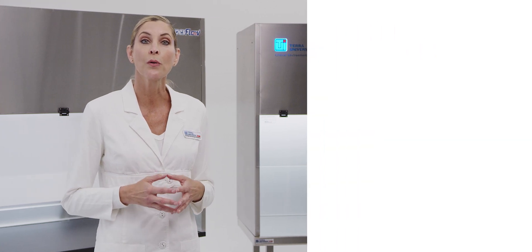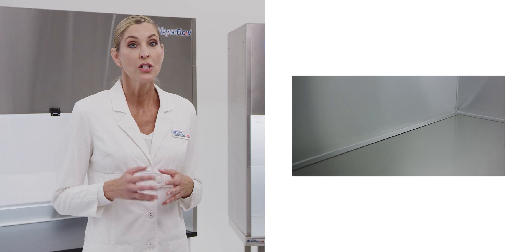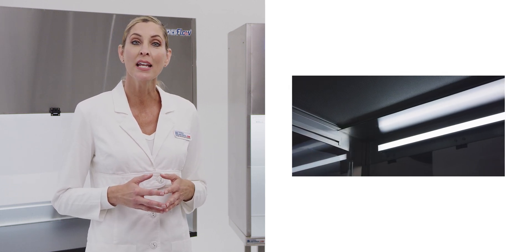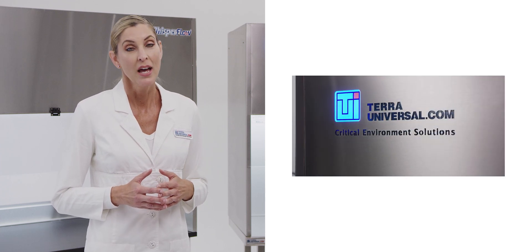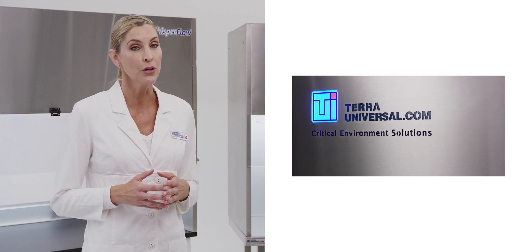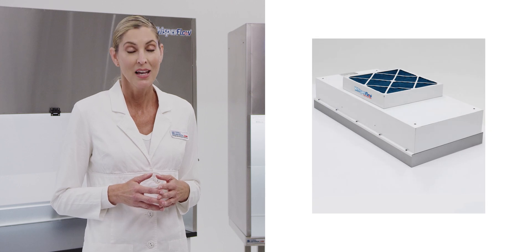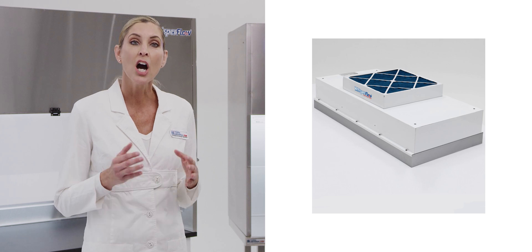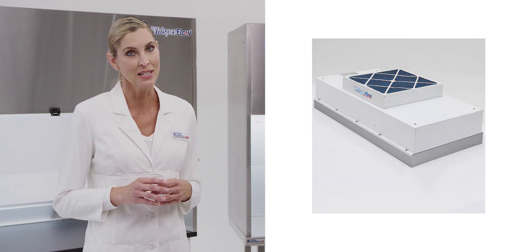The 304 grade stainless steel frame is seam welded to eliminate gaps or crevices to support easy cleaning. Recessed long-lasting LED lighting is installed behind the front shield to illuminate the entire work area. Tara's operation status indicator light alerts the user if the hood is turned off, preventing accidental sample exposure. Each Tara hood is equipped with a WhisperFlow HEPA fan filter unit that operates at a quiet 52 decibels to alleviate distracting background noise.